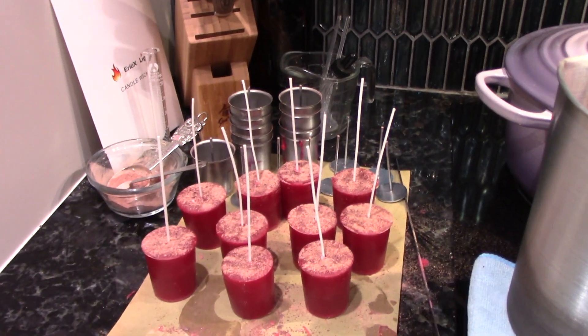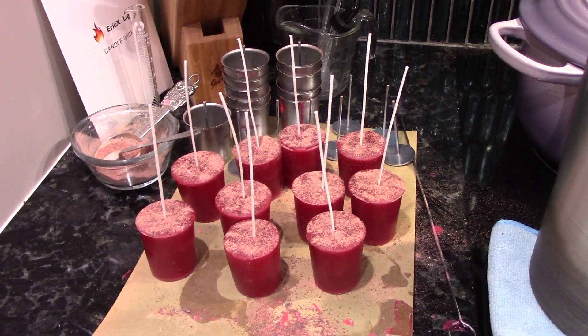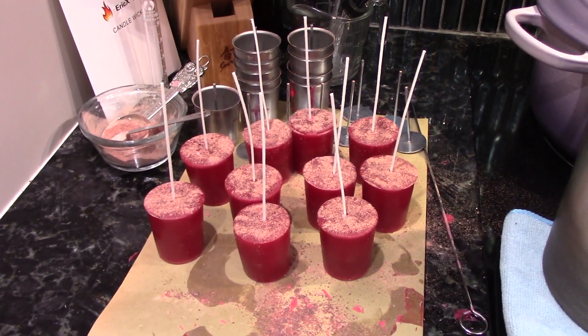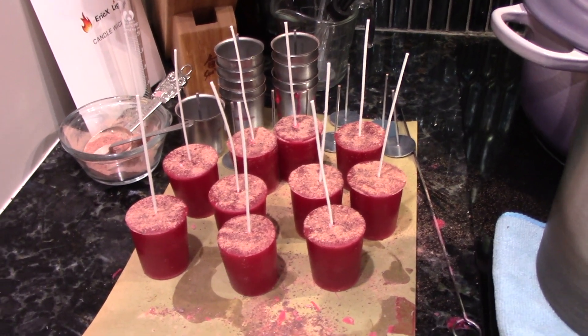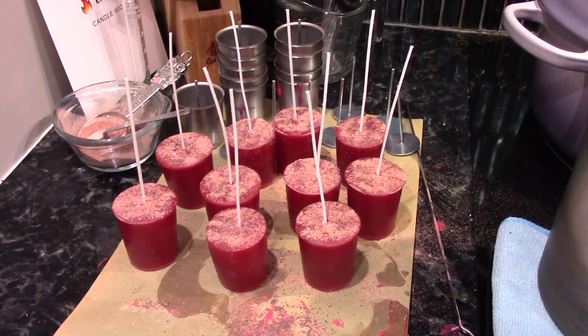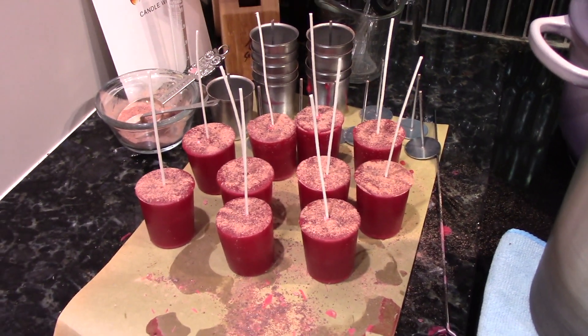I've got the wicks in — I just need to trim them down. I have enough wax left over to make about three or four more of these votive-size candles. I hope you enjoyed this — have a great day or a great evening, and I'll see you soon!